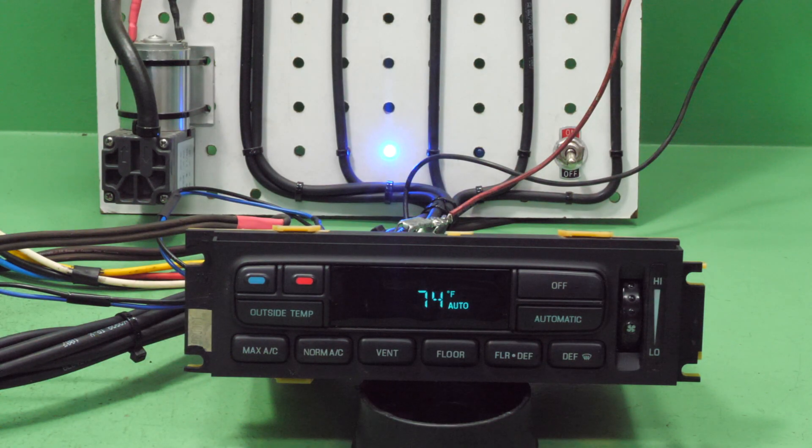Eric here with ProRebuild. Today we're going to talk about the early 90s and later Ford Electronic Automatic Temperature Control, or EATC. These are the digital climate controls, not the three-knob manual versions, and they have several common failure points.